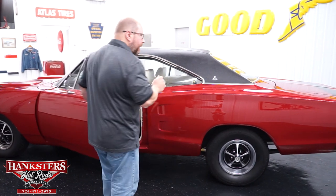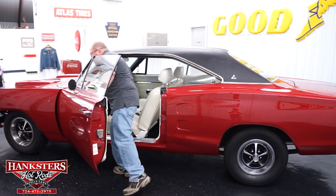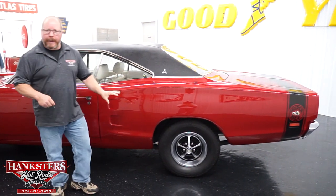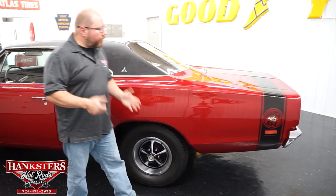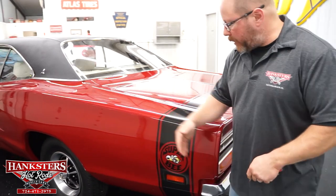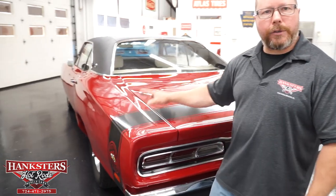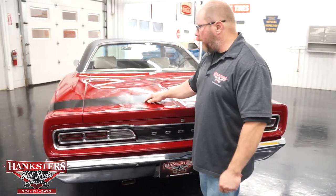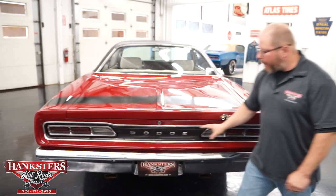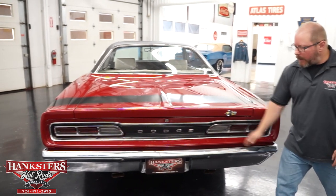Before moving on, let's grab the key because we always open up the trunk. These big, long panels on these cars are super straight as you look down the side of the car. Coming around back, on our Dodge Super Bee we've got that black Super Bee tail stripe on the car. It is vinyl but in great condition. Around the back side, you can see the tail panel, trunk fitment, and bumper.